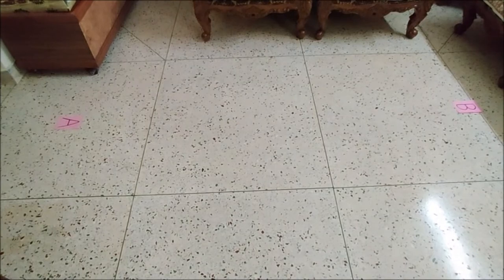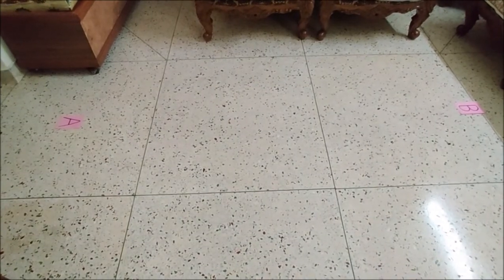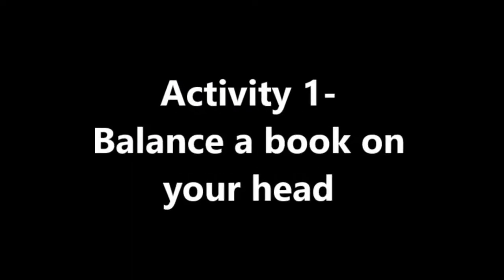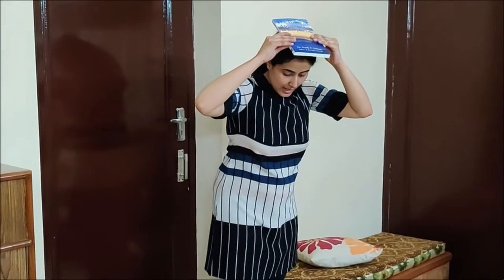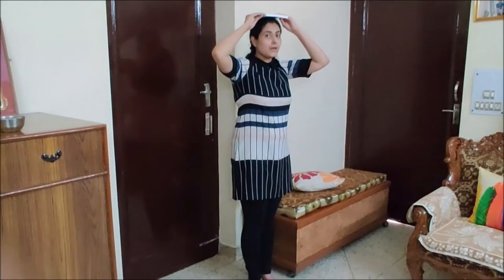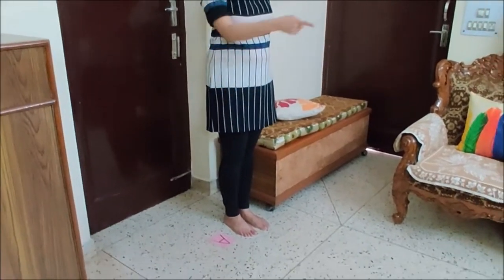So my first object to balance is a book, and I am going to balance this book on my head, and without holding it I will walk from point A to point B. So let us see, will I be able to balance this book on my head? I am standing here at point A and I am going to walk to point B.